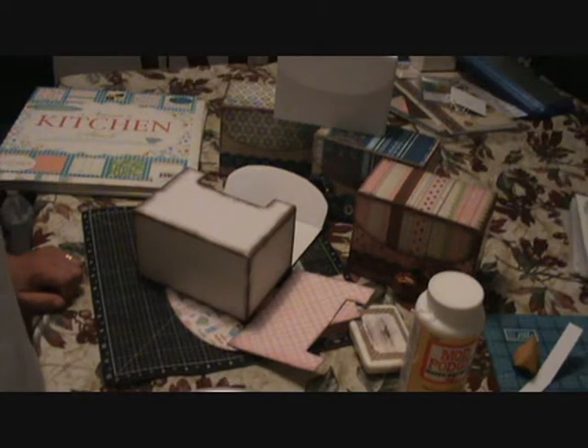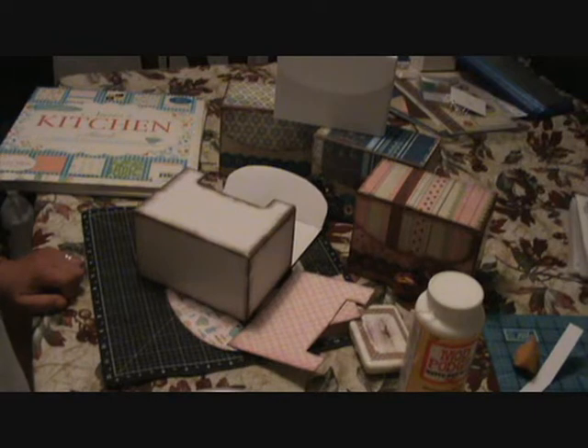Hello everyone, this is proud CB wife Becky for day number four. I just wanted to report that yesterday I cleaned the house — that was a big goal because I dusted and I hate dusting, so that was a major goal to hit. Thank you for all your comments on my videos. I've gone four days without a soda and I've stuck to my Bible reading plan, so I think everything's going good. I'm actually looking forward to doing these videos every day.